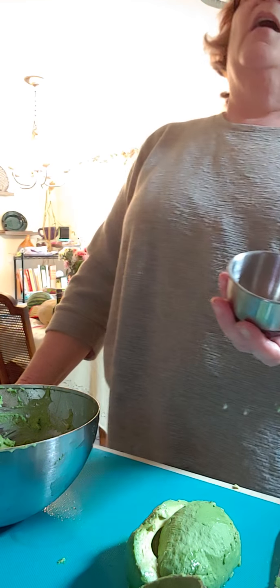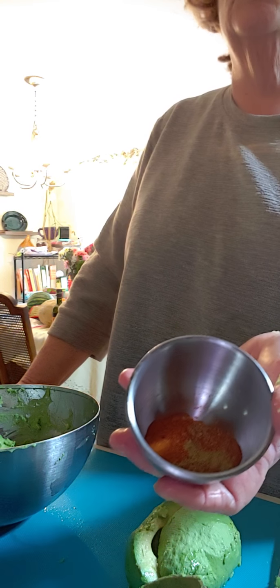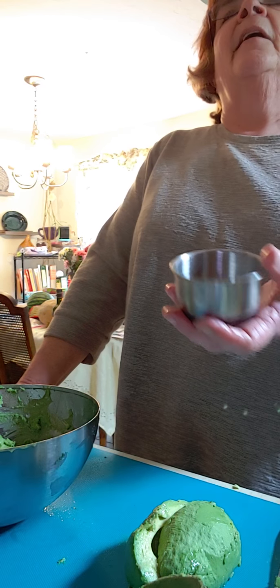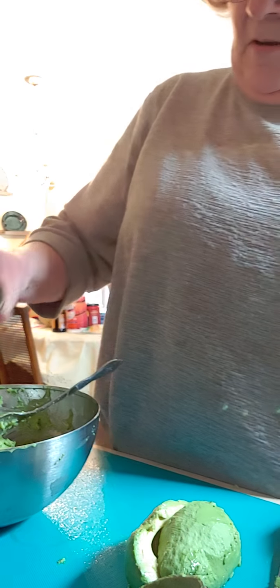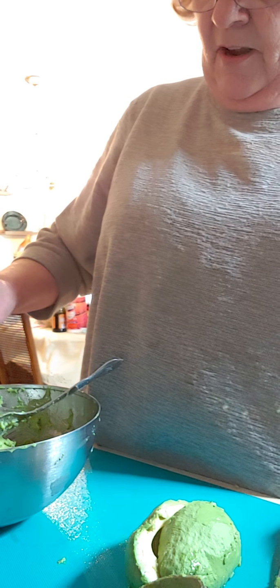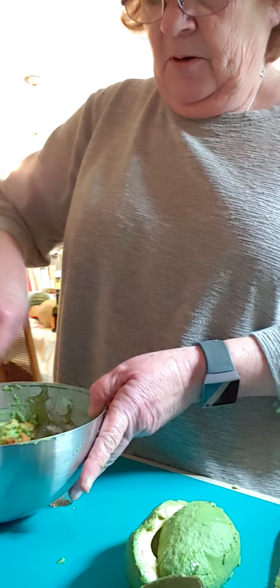In here I have some cayenne pepper, some ground cumin, and some kosher salt. I'm just gonna put them in: it's a half a teaspoon of the cayenne pepper, half a teaspoon of the cumin, and a whole teaspoon of salt.